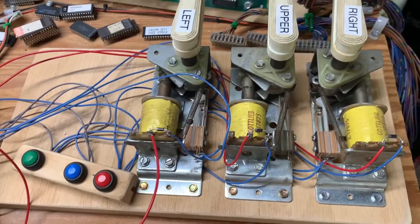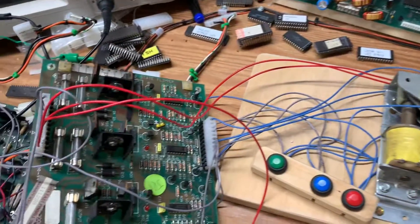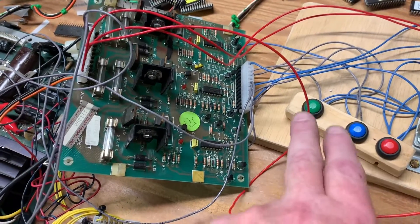I built this rig quite some time ago. It's a DDE solid-state flipper board test rig, and I have a Guns N' Roses solid-state flipper board attached. So let's test it.